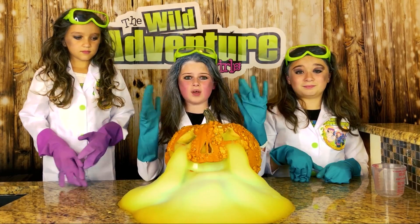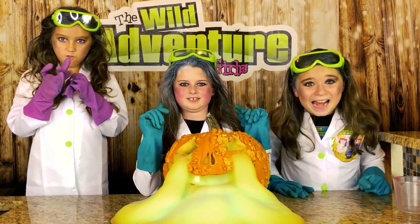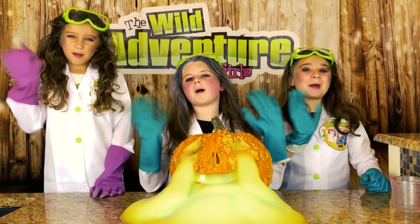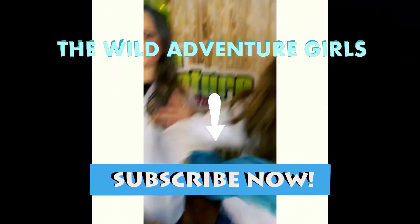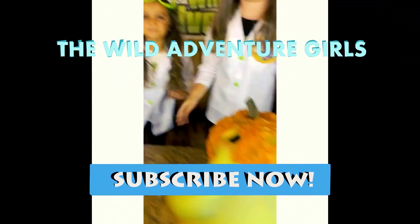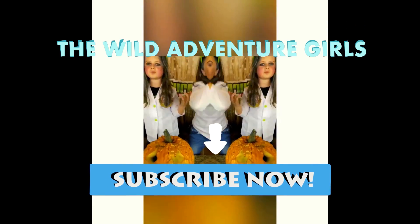Okay guys, let us know in the comments below if you would try this experiment. Bye-bye! Thank you for watching our show. Please subscribe to our channel. Bye-bye!